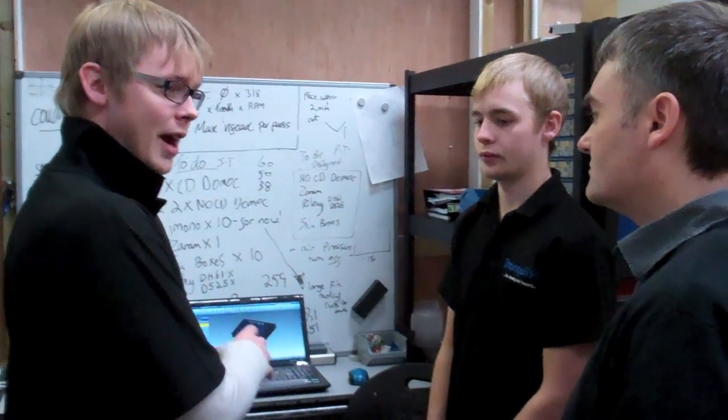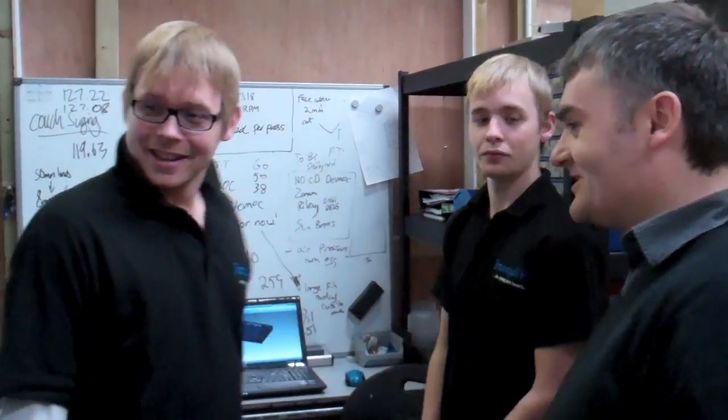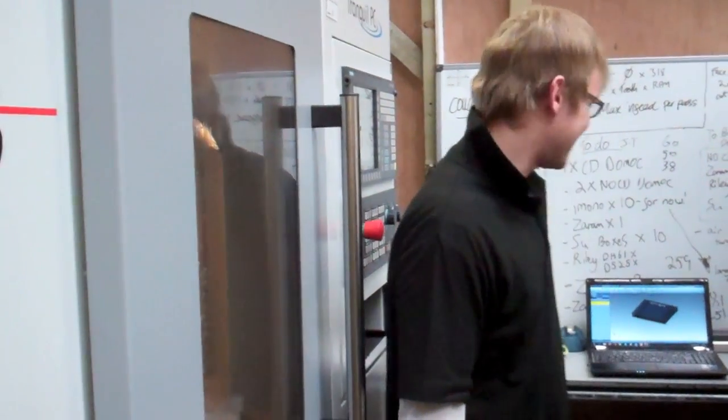He's going to transfer that to the machine and then pick up the sample. This is the big machine — the big noisy machine.